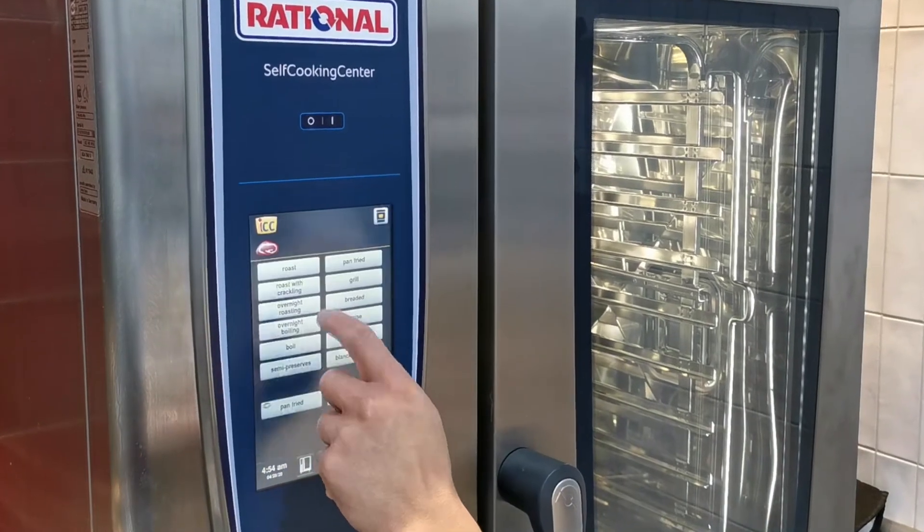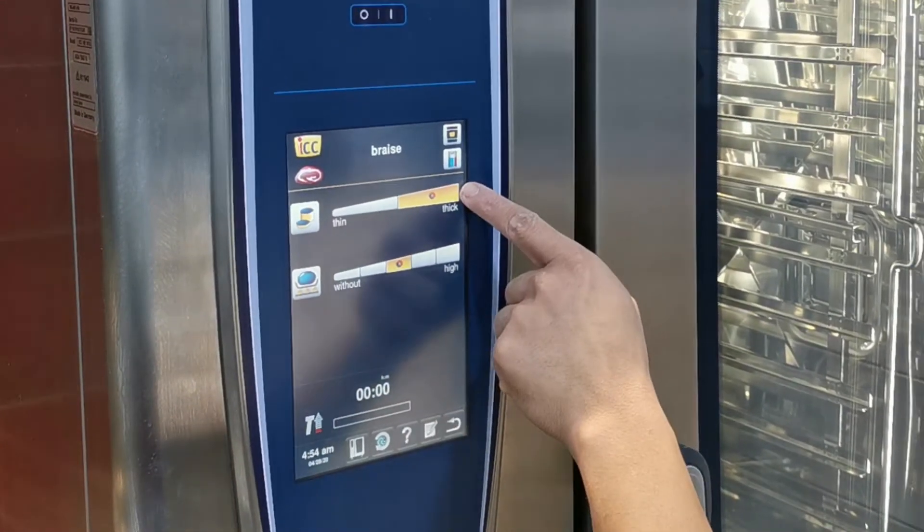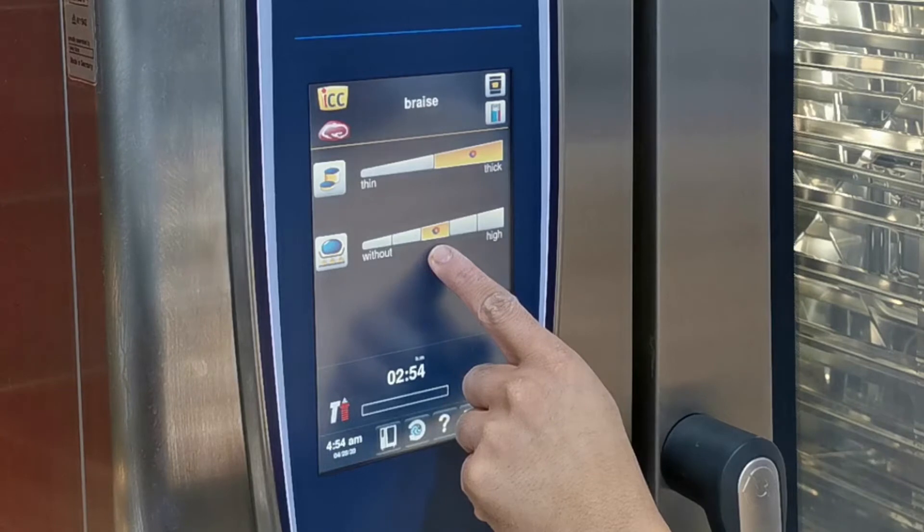Into my Rational I'm going to hit the red meat icon and then I'm going to hit braise. I've selected the fix so I can use my core temperature probe. The Rational Self-Cooking Center will now intelligently monitor the cooking process for me to achieve my desired result. I will then select the Rational recommended setting for my coloration level.